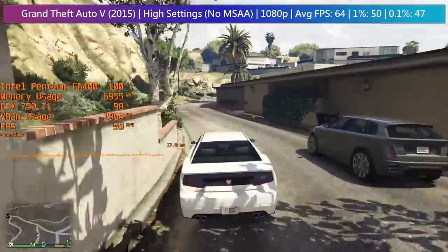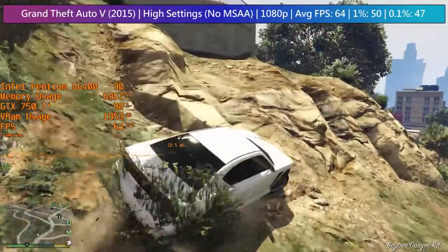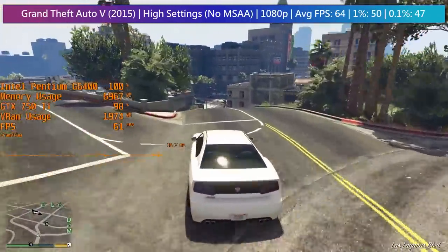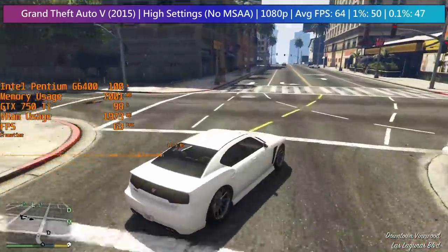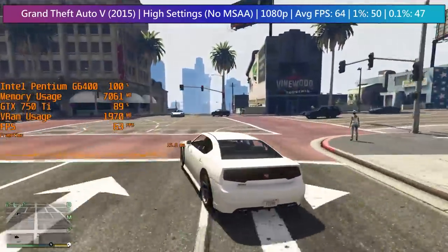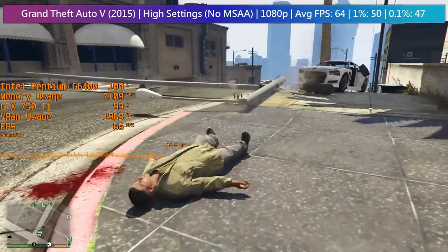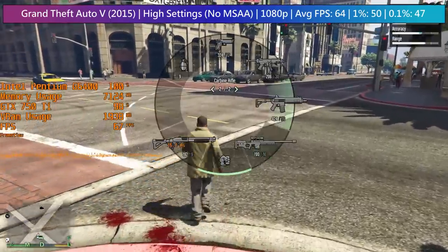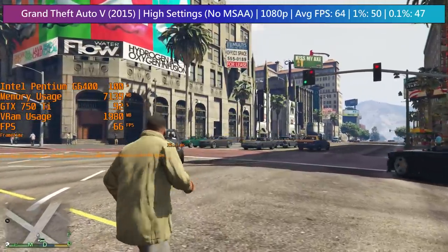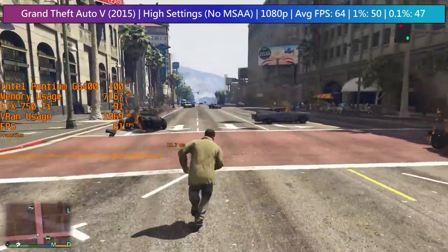CPU usage in GTA 5 will shoot straight up to 100% and just sit there, so it's clear this is a more processor-intensive title, but that has always been the case. The difference these days is that the game doesn't stutter. Years ago, two-core processors used to give me so many issues in GTA, but it's at a point now where a hyper-threaded Pentium will do a fine job even at high settings, when paired with the 750 Ti, which has always been able to run this game well at full HD.